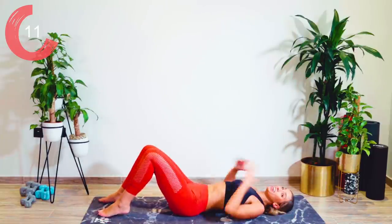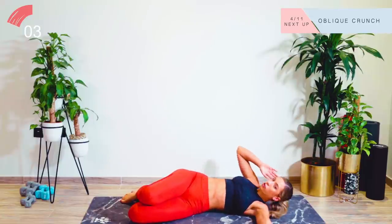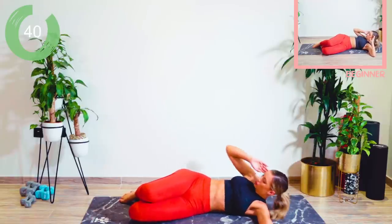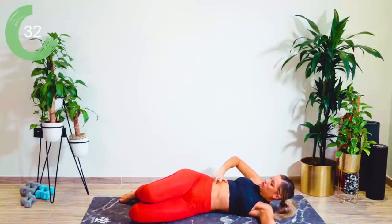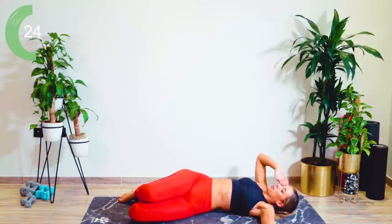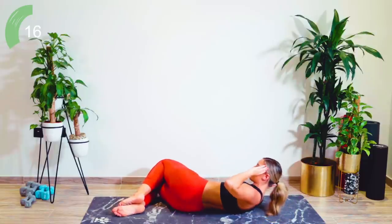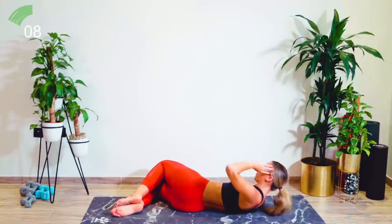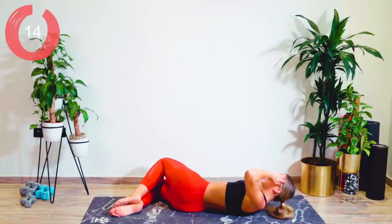Coming down now — your core should be on fire. You're going to take both legs over in one direction, the arm comes out to the side, and we're going to go with a crunch, working again into the waist. Breathe out as you come up, breathe in as you lower. Really try and get height — really squeeze those side-down muscles into those obliques. We're halfway, straight change — legs come over nice and fast. Amazing, one more. Incredible. Lower down from there.